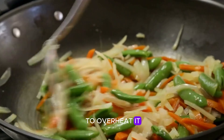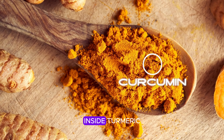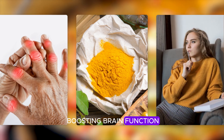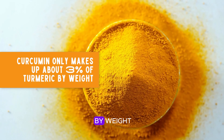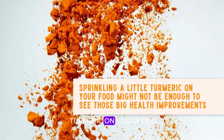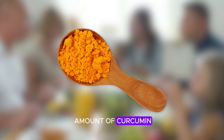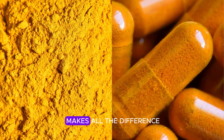Let's clear up a common misconception: turmeric and curcumin aren't exactly the same thing. Turmeric is the spice we all know and love, but curcumin is the real powerhouse inside turmeric. Curcumin is responsible for most of turmeric's health benefits, like reducing inflammation and boosting brain function. But curcumin only makes up about 3% of turmeric by weight, which means just sprinkling a little turmeric on your food might not be enough. That's why it's so important to absorb it properly, whether you're using turmeric powder or a supplement.